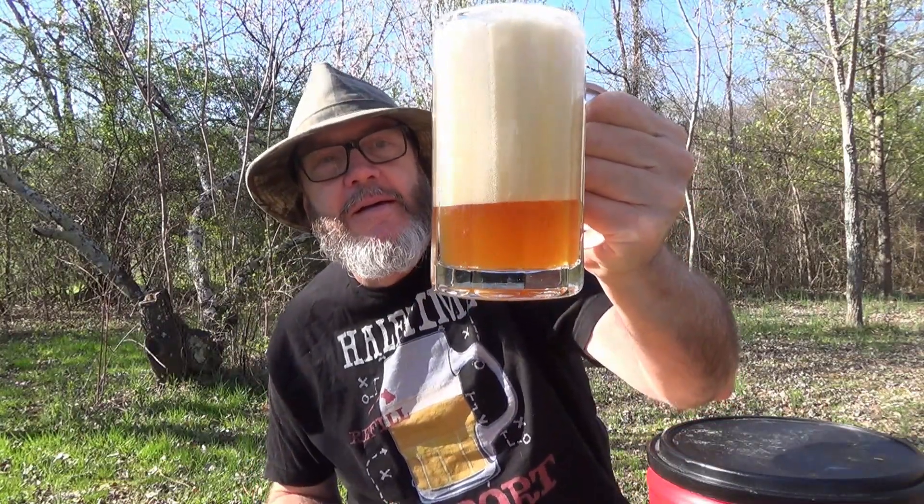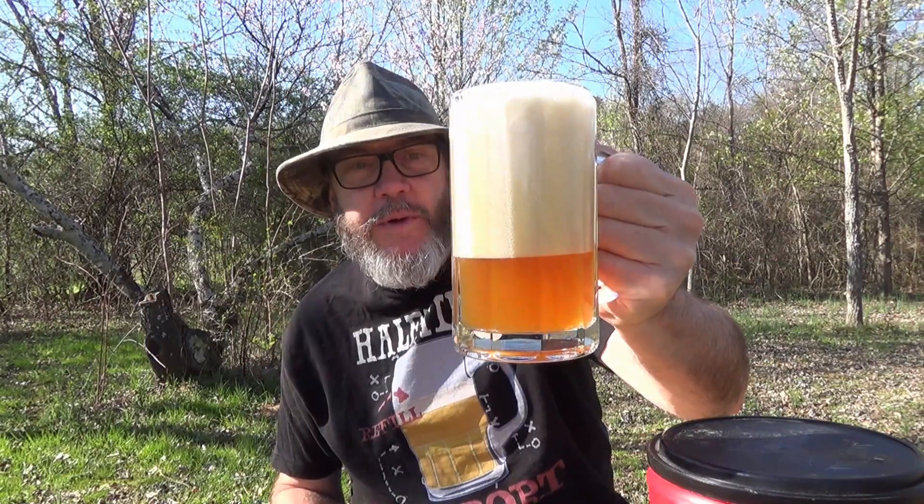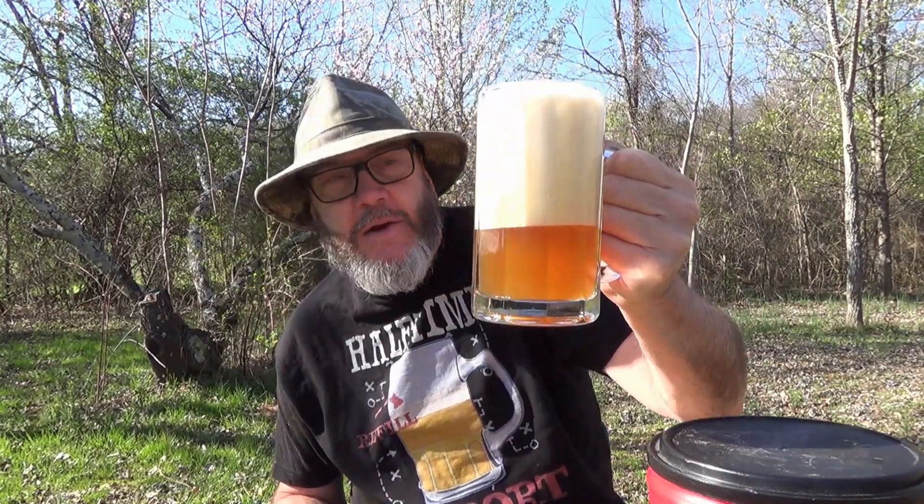That is a beautiful brew. Look at that — it's hazy. Pretty golden brown, really. I mean, it's kind of a tan looking.